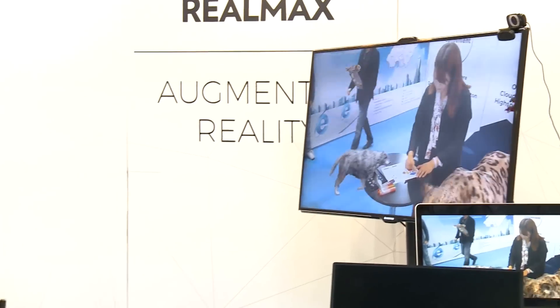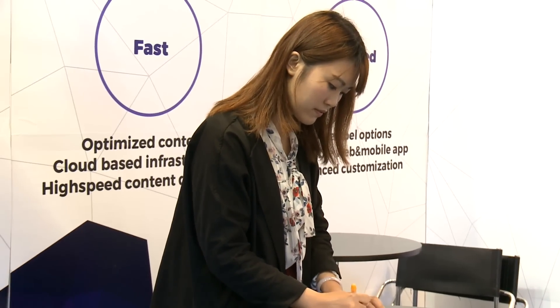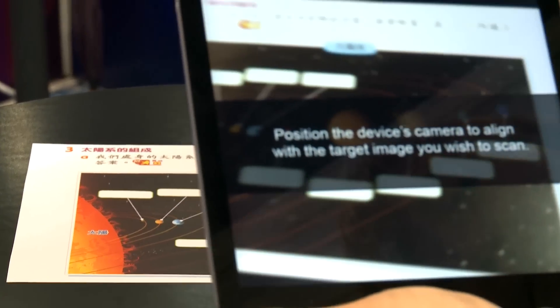Augmented reality detectors are in the real world — we're putting some digital data into the real world. Traditionally, teachers just teach classes using books or PowerPoints, but in the AR program, we make it more real.